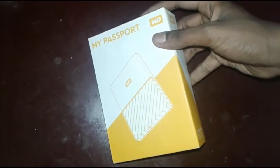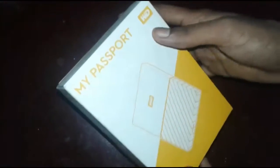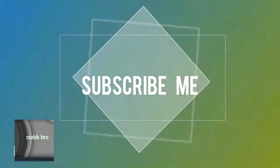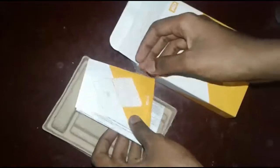Hello everyone. I'm going to unbox this and show you the box. The box is ready and you can get started with your setup.